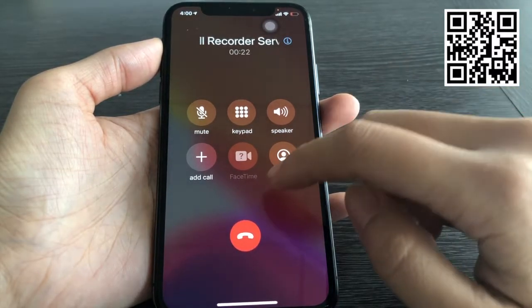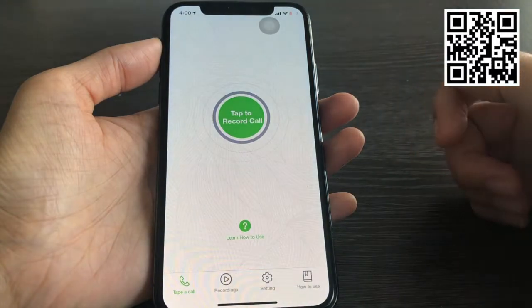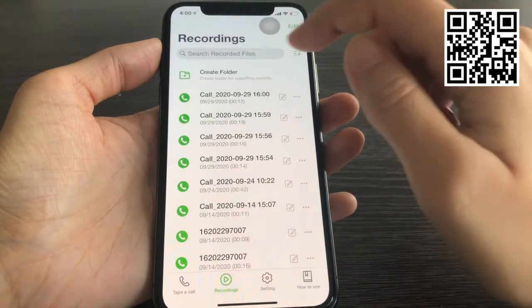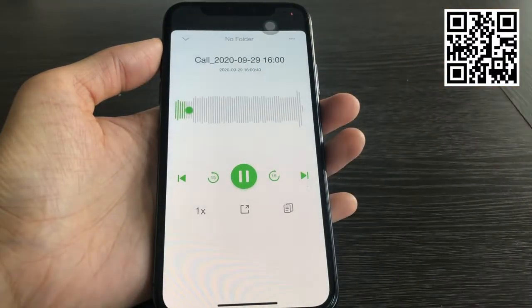After the call, there is a notification telling me that I got a new recording. Tap it, you will see all the recording files. Tap the button to play the recording.